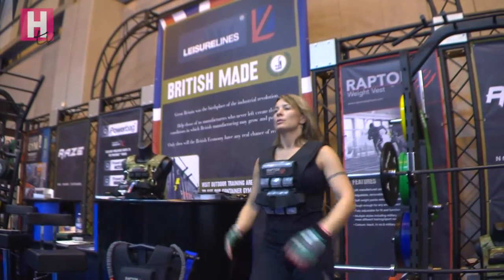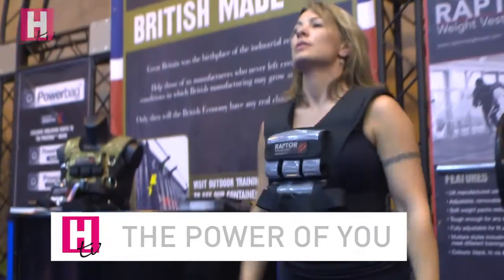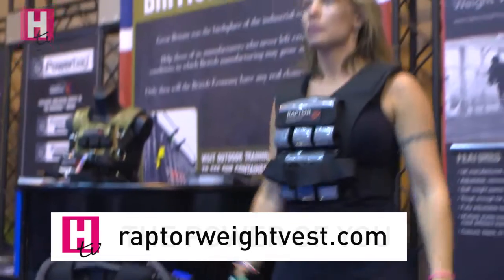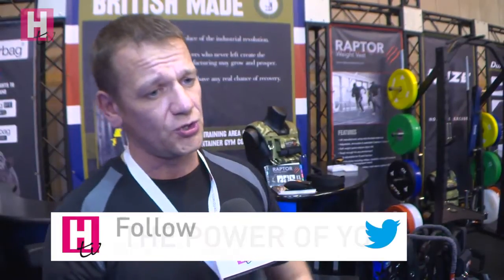You should expect anywhere between 10 and 20% more calories burned on your jogging, power walking, or even your CrossFit workout. The weight is strapped to your core, making it a bit safer to use than ankle weights and wrist weights, where there can be some hyperextension of the joint.